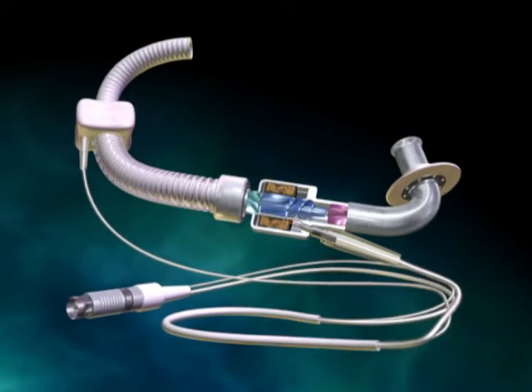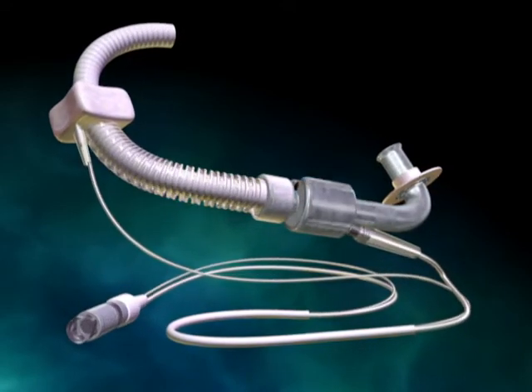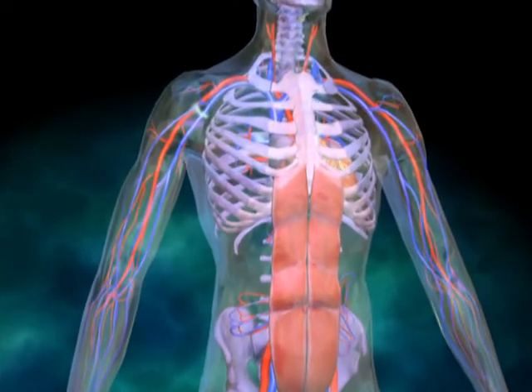Reliant Heart has developed a continuous axial flow rotary pump that can support and improve end-organ function in patients with heart failure.